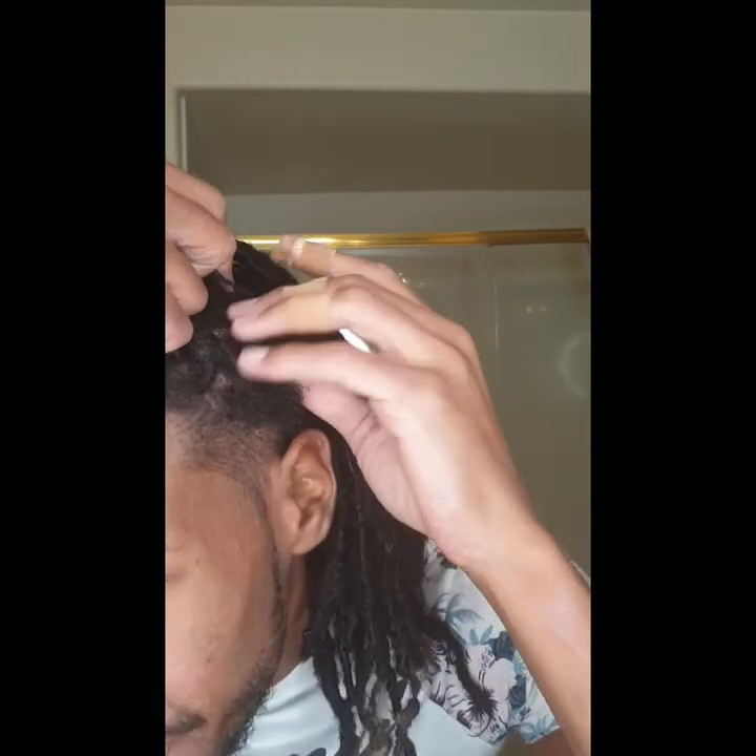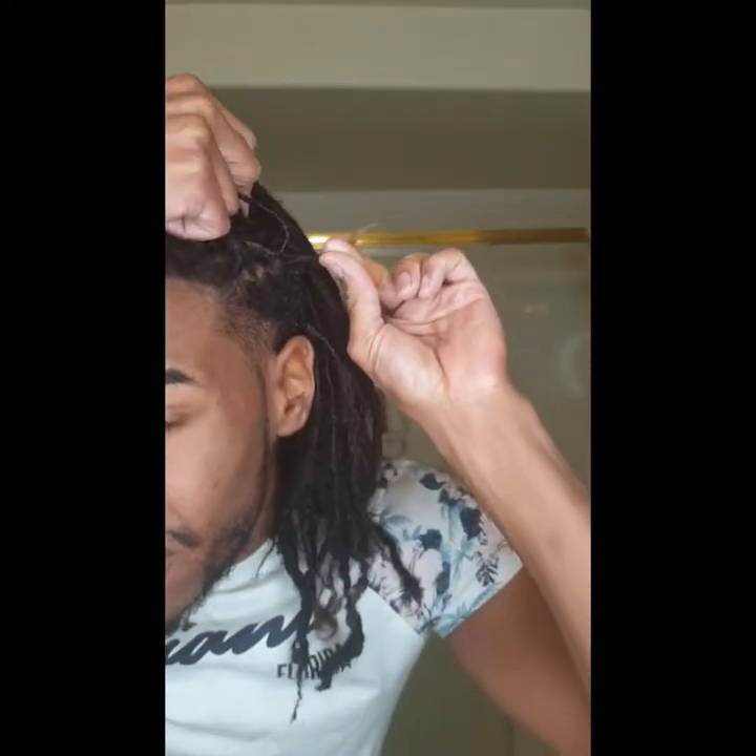So y'all are probably like, what is going on with your hair? It's looking crazy. I have washed it, right, and then all my little fox lock extensions slid out because I'm bald-headed — I ain't got that much hair. So these are fox lock extensions, and they fell out. I'm finna show y'all where my real hair is — see how short it is?